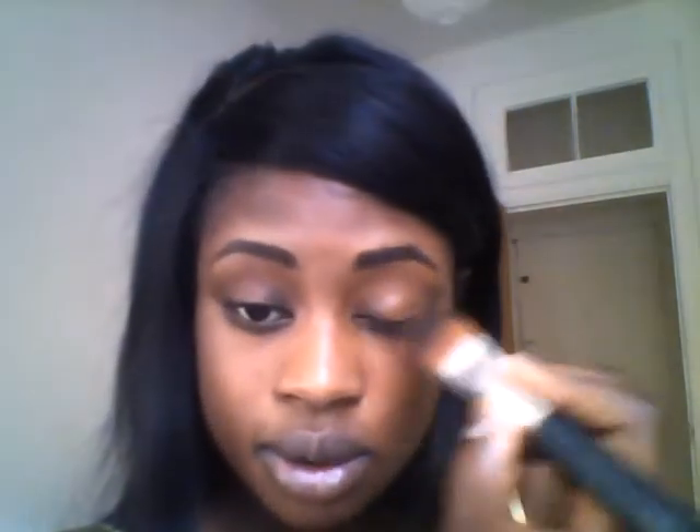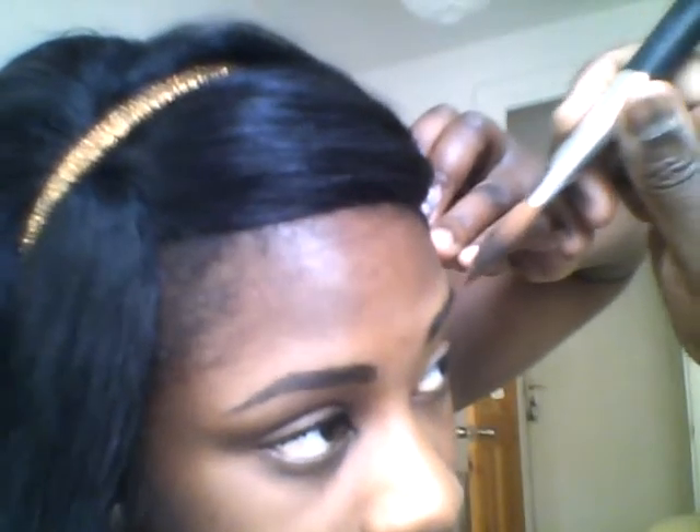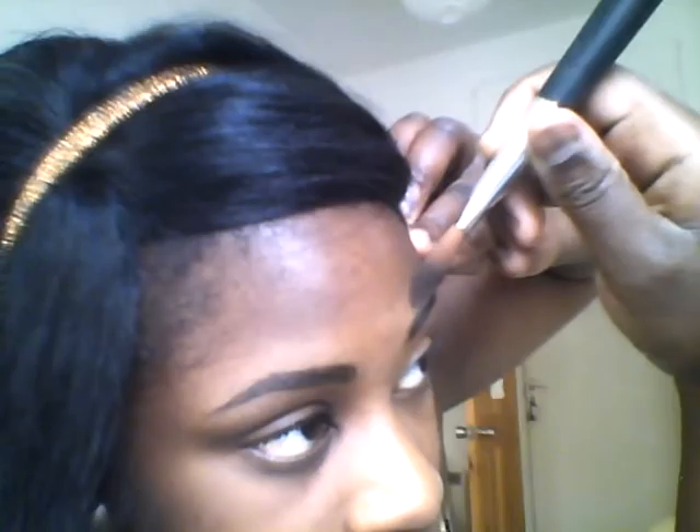Blend it in with the rest of your makeup, your eye makeup. And then it's really good to do a little bit on the top as well, so just do the same thing on the other side — just a little bit of makeup, not too much, just a tiny bit.